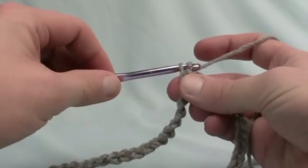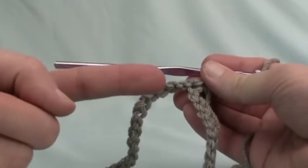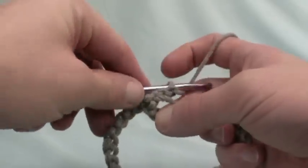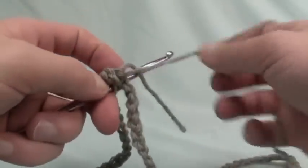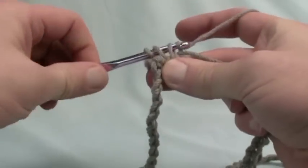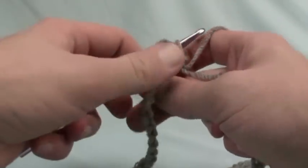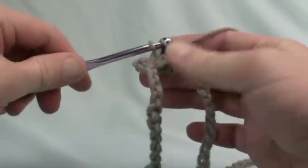Moving along, we now want to chain up three — so 1, 2, and 3 — and continue in the direction back from where we slip stitched. We want to double crochet all the way across this chain. We wrap and go to the very next chain available, leaving that little tail on top of the line so it gets trapped into position. We double crochet all the way along this line until we come back around, do another slip stitch, and then begin the crocodile stitch.